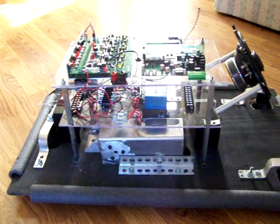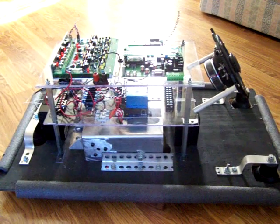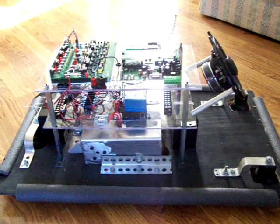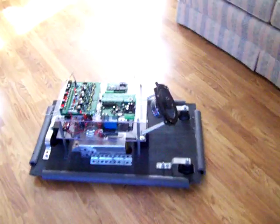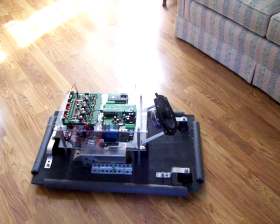A really nice layout for K9. Very strong, a little heavy, but not too bad for this little guy. He handles very well. If he goes ahead and drives the base around, you can see it handles very nicely.